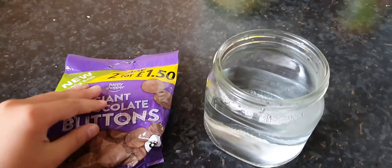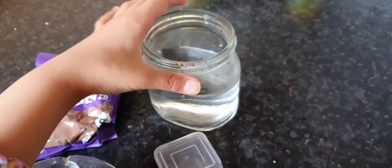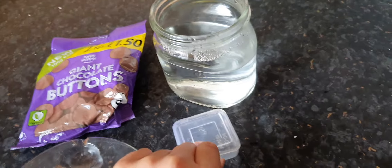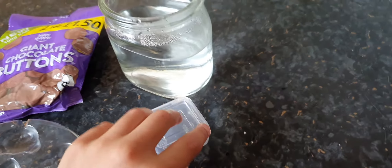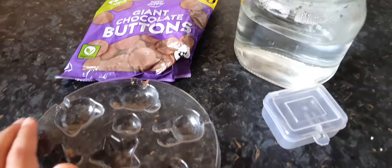So the things you will need will be some cream, some chocolate, a jar with some boiling water, a little box or container — this is optional — and some type of mold to make your little hearts. You can make any shape you want.